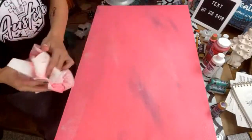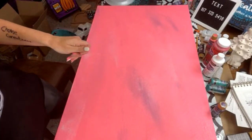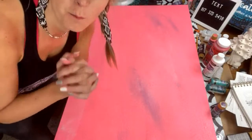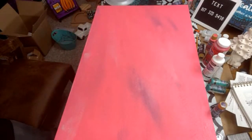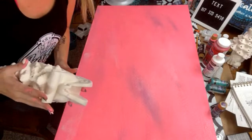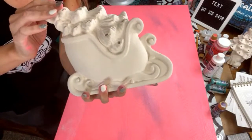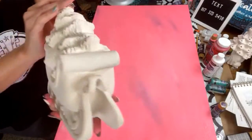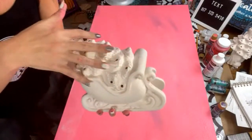Y'all want to see what I just got in? I'm so excited — I only have 10 of them and they're sold out online. It's a brand new design, I'm freaking out. I'm going to paint it really beautiful reds and greens. I may sell eight of them on here but I don't know if I'm going to do it.